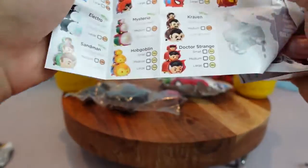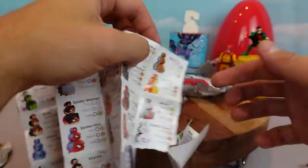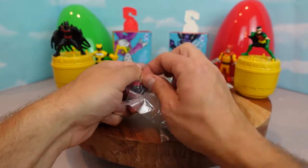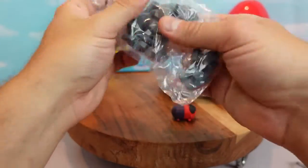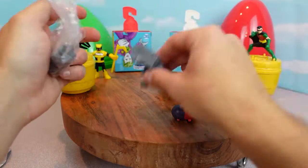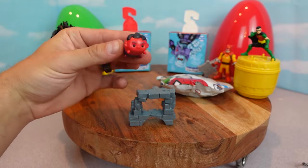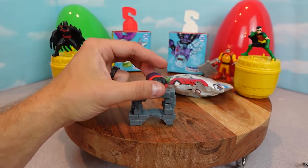I wanted Spiderman. We got Red Hulk. Is that Red Hulk or is that Red Skull? Let's see - it looks like Red Hulk. It is Red Hulk. Oh so awesome! Here we can see the Red Hulk Tsum Tsum - he looks extra mean and angry. Let's put him back here on his little tower.